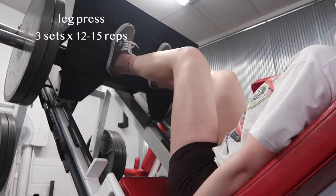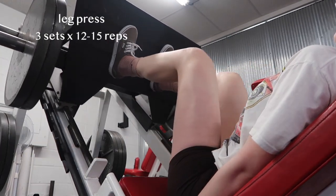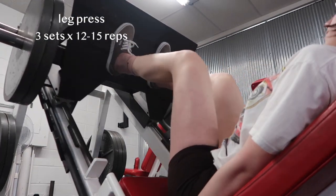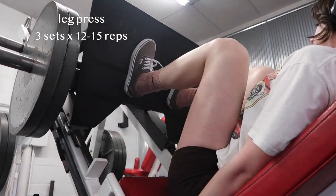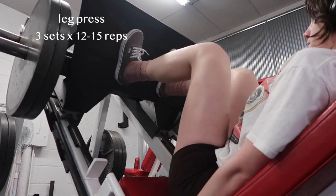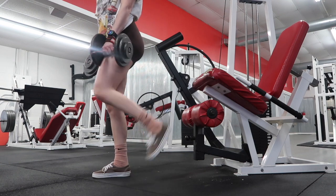Next up on the program is actually hack squat, however we don't have a hack squat machine at our gym. So I just substitute it for leg press, and I really like leg press because I feel like it allows me to go heavier — I feel more confident in my abilities. I did three sets of 12 to 15 reps. I had a little cry of exhaustion and then a blood sugar check — 189, which is good.